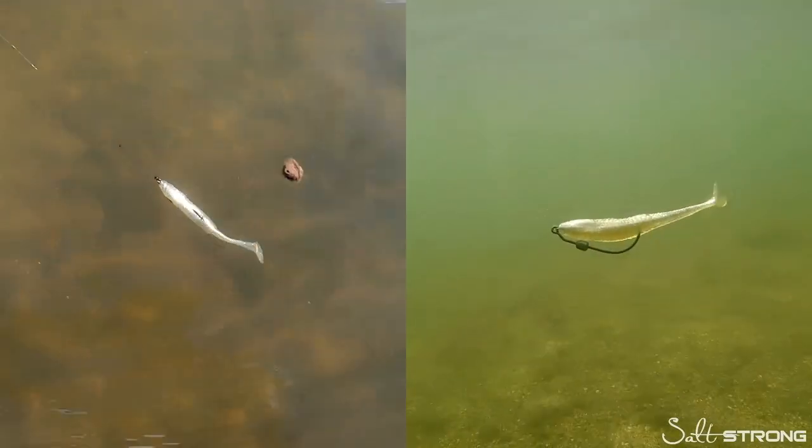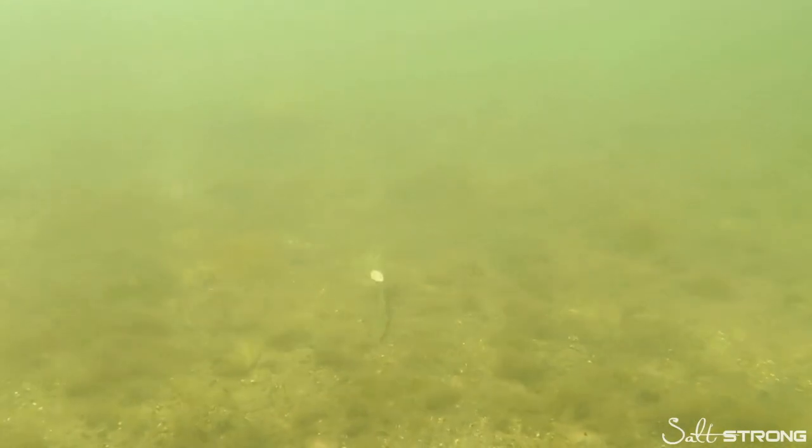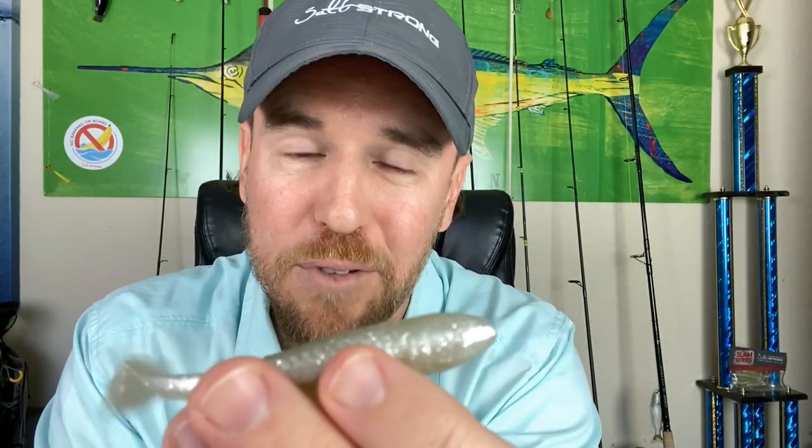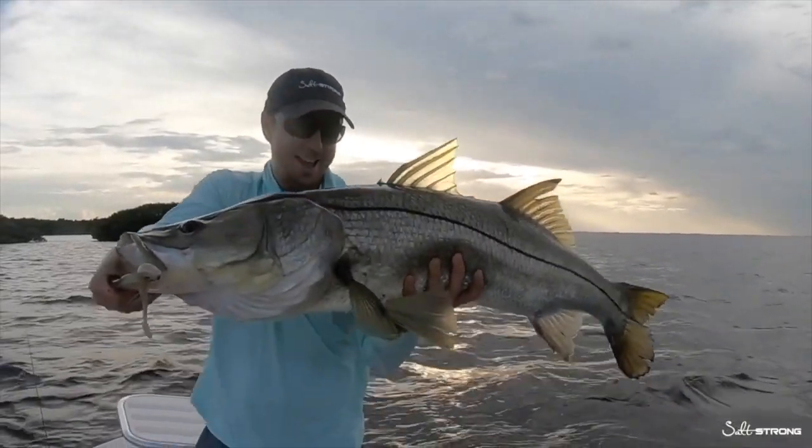Hey there, it's Joe Simons, one of the co-founders here at Salt Strong. Have you claimed your free pack of these irresistible Slam Shady paddle tail lures? We designed this lure with over 12,000 serious inshore anglers including many full-time guides to help you catch more redfish, speckled trout, snook, flounder, and more inshore saltwater slams. If you want a free pack to try out a sample yourself, click down below right now — we have one free pack per angler while supplies last.